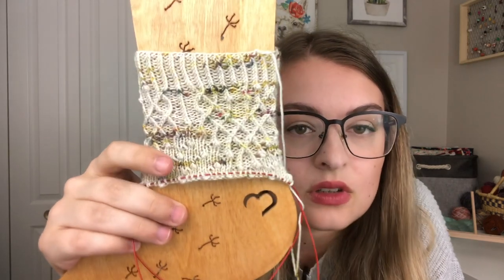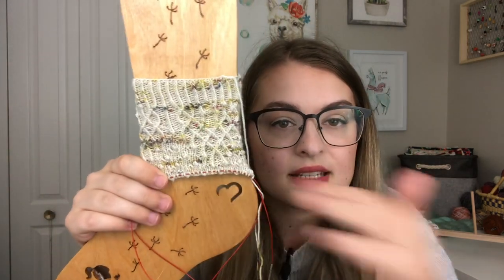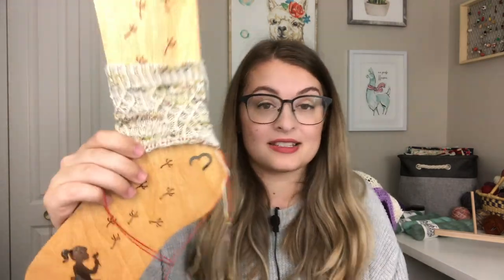You can see the little bobbles going throughout in between these beautiful Celtic cable portions. Those bobbles are some of the easiest bobbles I have ever knit. It's not like the typical bobble where you knit one way on the right side, then knit back on the wrong side and do a whole bunch of other stuff. This is all on the right side — quick and easy. Totally have it memorized. I love these bobbles.